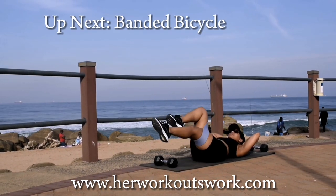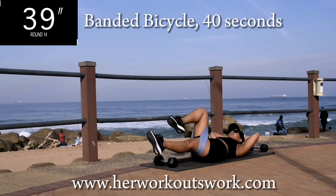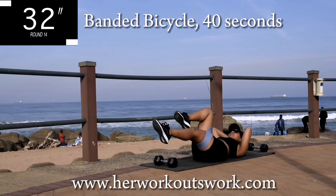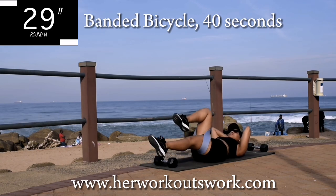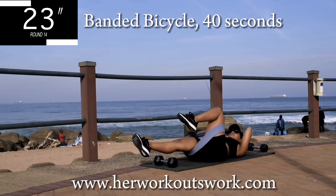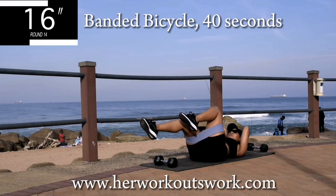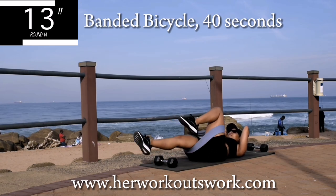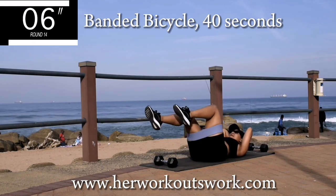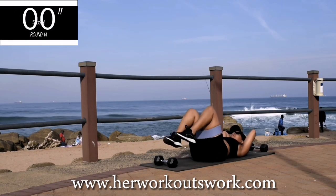Up next we've got banded bicycle for 40 seconds. Guys, stay with me — this is the second to last exercise. You're halfway there. Controlled movements — really push against that resistance. Head off the ground. Good, take a 10-second break.